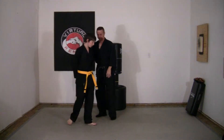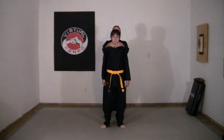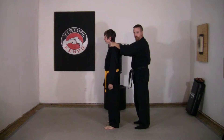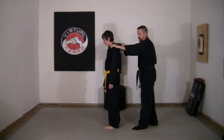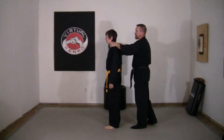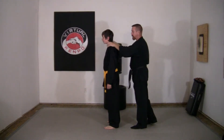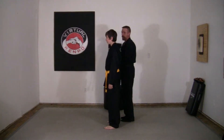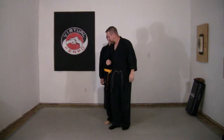In this particular scenario, the attacker is behind you and he's choking you from behind — a double-handed choke from behind. He could also be grabbing your shoulders or pushing you; you could use it for that too. But in the technique, the attack is a rear choke from behind. We're going to do this one facing you today because of the way this one moves.